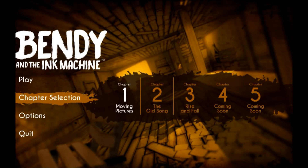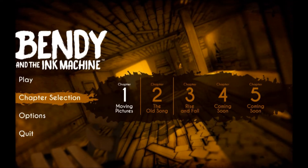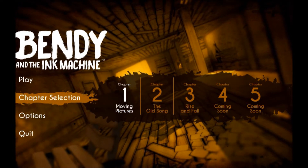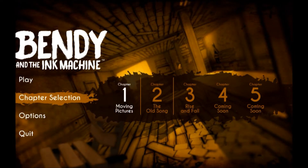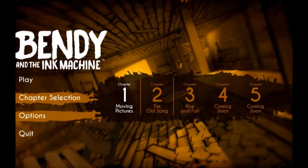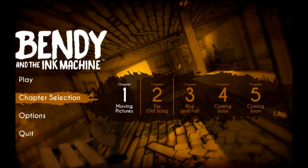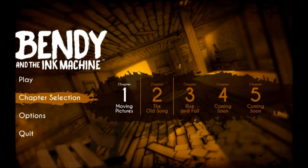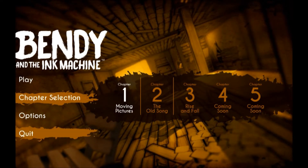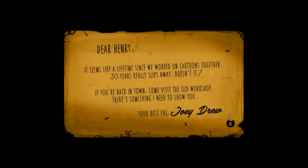Hello everyone and welcome. This is Bendy and the Ink Machine. It's a free game on Steam — it's a horror game, kind of. I'm not sure if it's along the lines of Five Nights at Freddy's. I haven't seen too much of it; I don't want to spoil too much for myself. But why don't we just get started and go ahead.